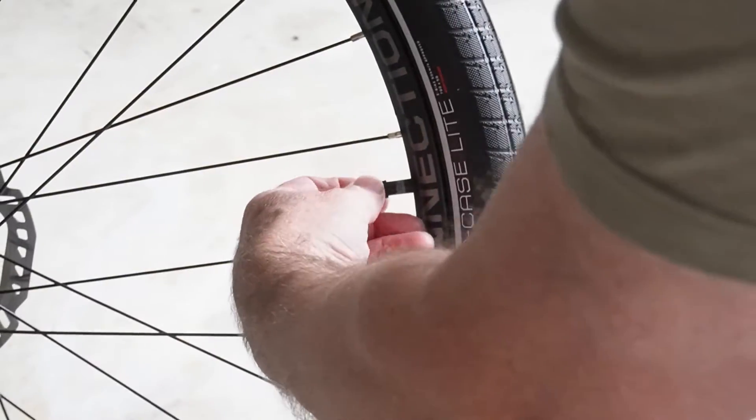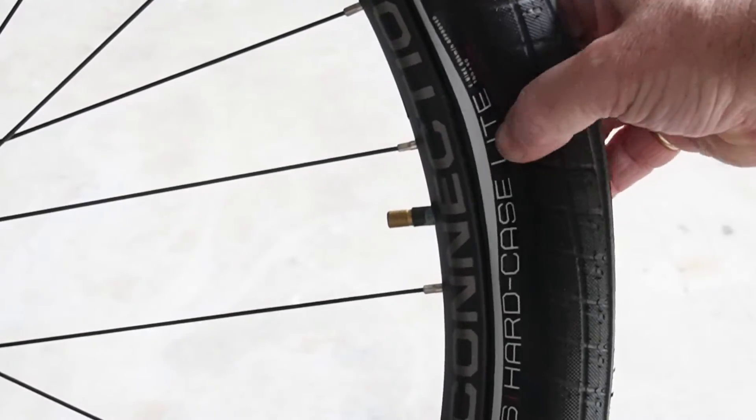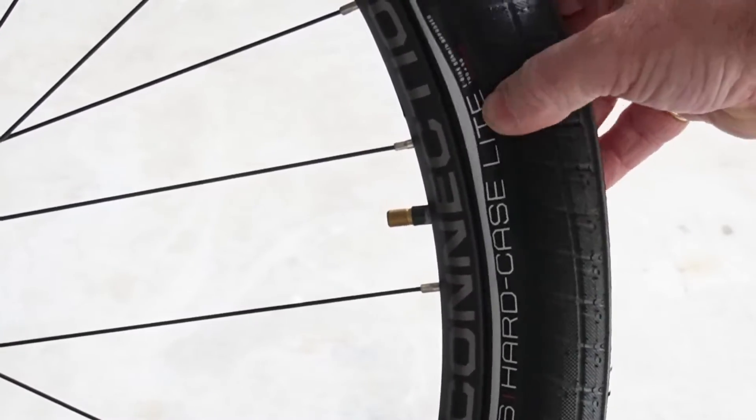First we're going to let all the air out of the tire. All right, I've got all the air out — the tire is completely flat — and now we're going to use a 16-gram cartridge.